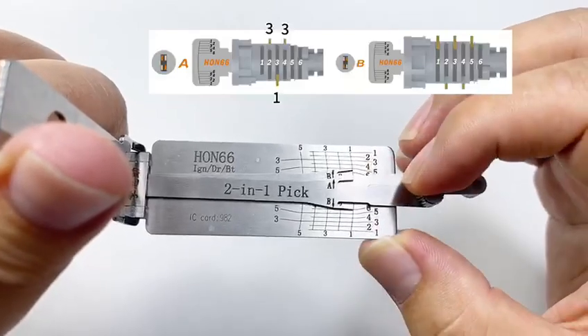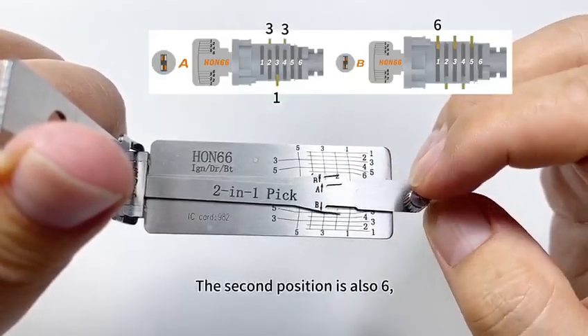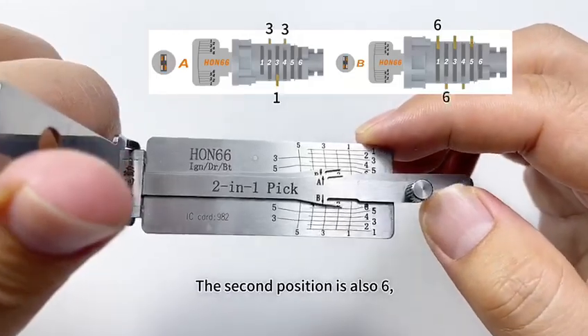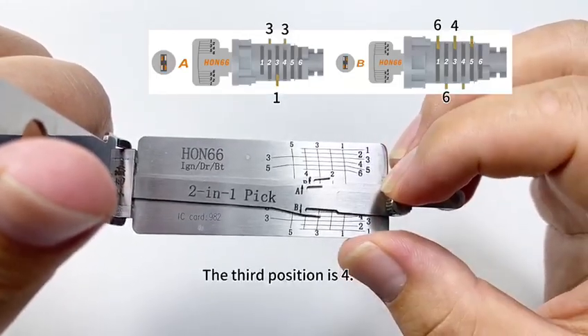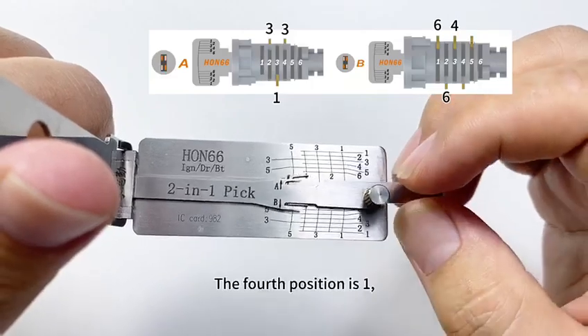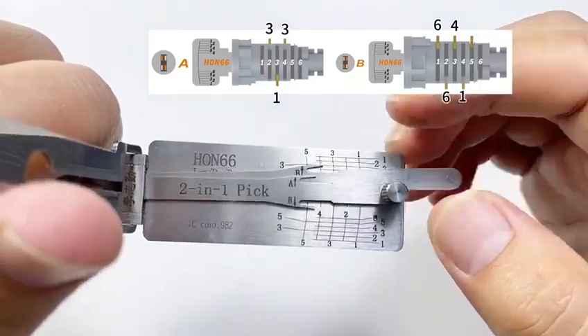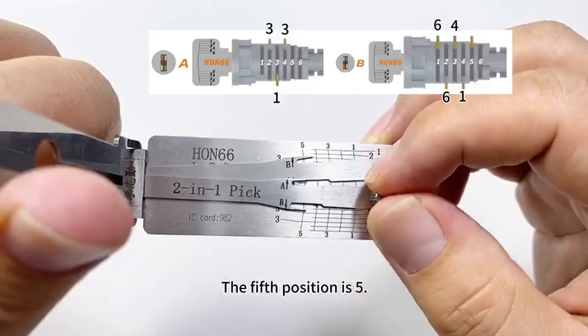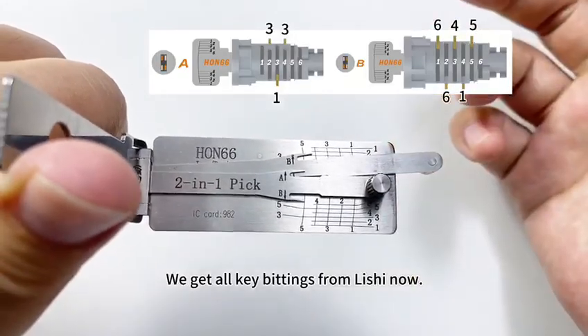The first bitting is 6. The second position is also 6. The third position is 4. The fourth position is 1. The fifth position is 5. We got all key bittings from the Lishi now.